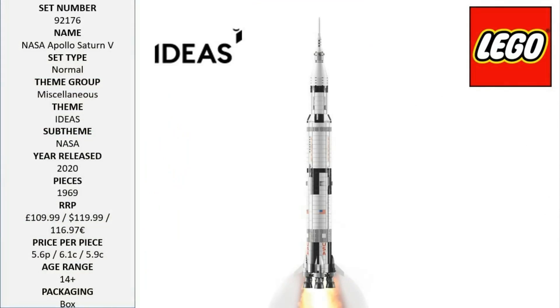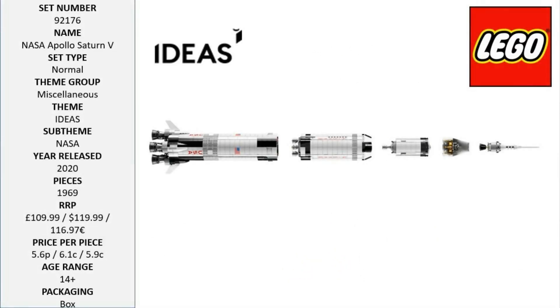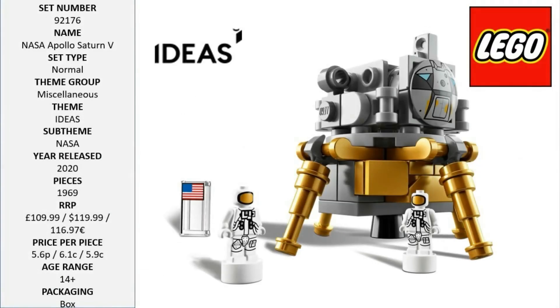Plus a booklet about the manned Apollo missions and the fan designers of this educational and inspirational LEGO Ideas set. Features a meter-high, approximately 1:110 scale model of the NASA Apollo Saturn V, with a removable S-IC first rocket stage with main rocket engine details, removable S-II second rocket stage with rocket engine details, and a removable S-IVB third rocket stage with the Apollo spacecraft and rescue rocket at the top.